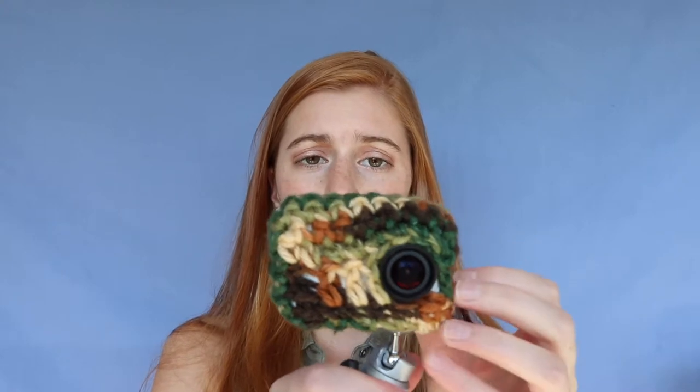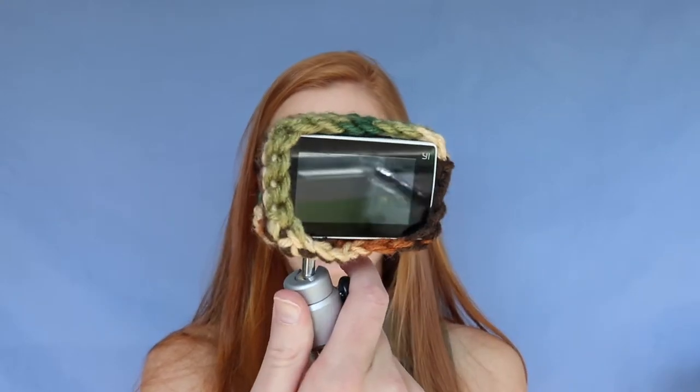It gets better — on the bottom of these cameras there's a little spot where you can attach it to things, and he was attaching this to his bow. It has a little tripod-style mount, so I actually designed it so that you can screw the attachments onto there and still film.